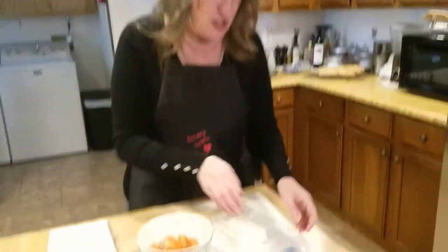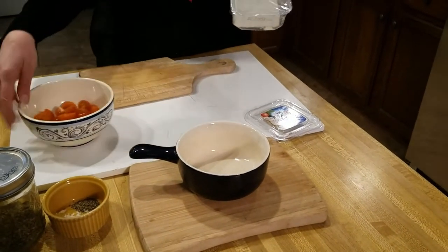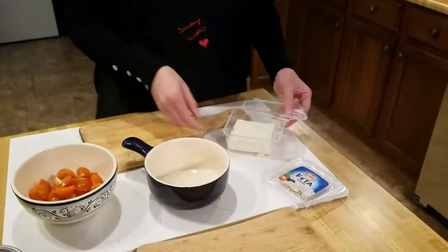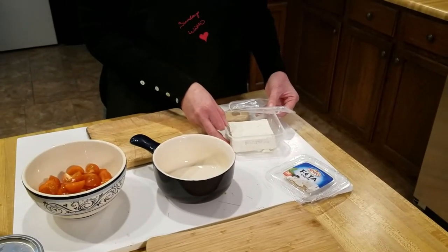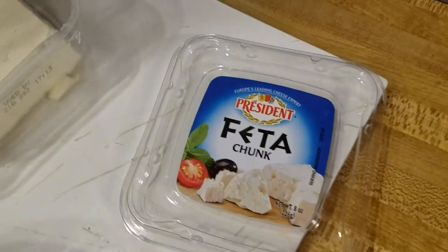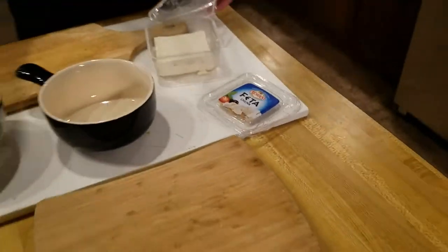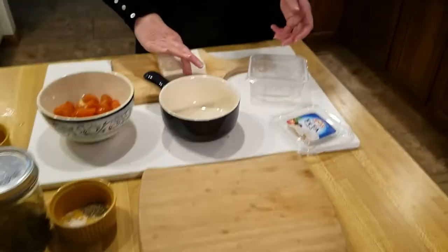We're gonna start off with our feta cheese. I have preheated my oven to 450 degrees. There are various brands of feta cheese — we are using President, which I think is a French company. It's not necessarily my favorite but that's what they had in the store, so we're using President's feta cheese.